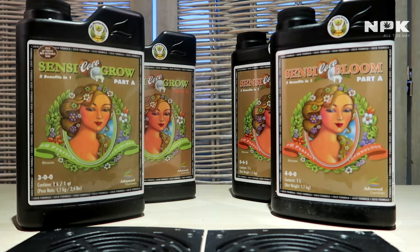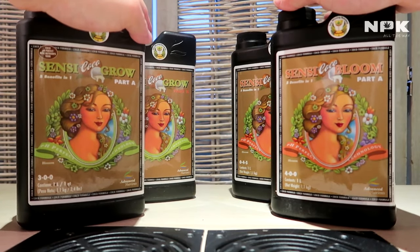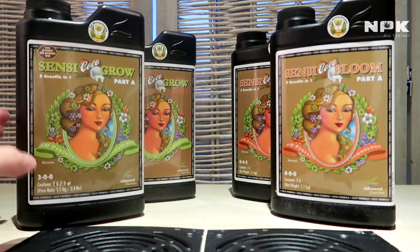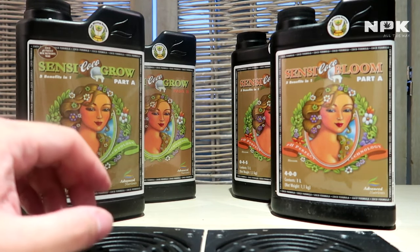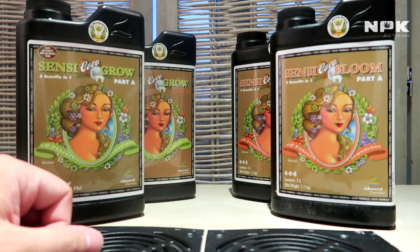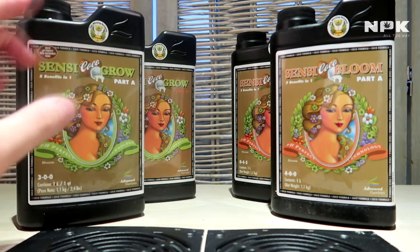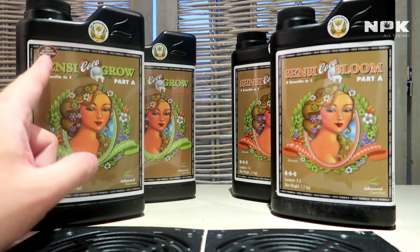It's not needed because they claim it's already in their nutrients. Another benefit is that coco also releases potassium over time as coco degrades. Therefore, with the Coco Grow they changed the amount of potassium traces inside this nutrient so you will not have a potassium toxicity in your plants.